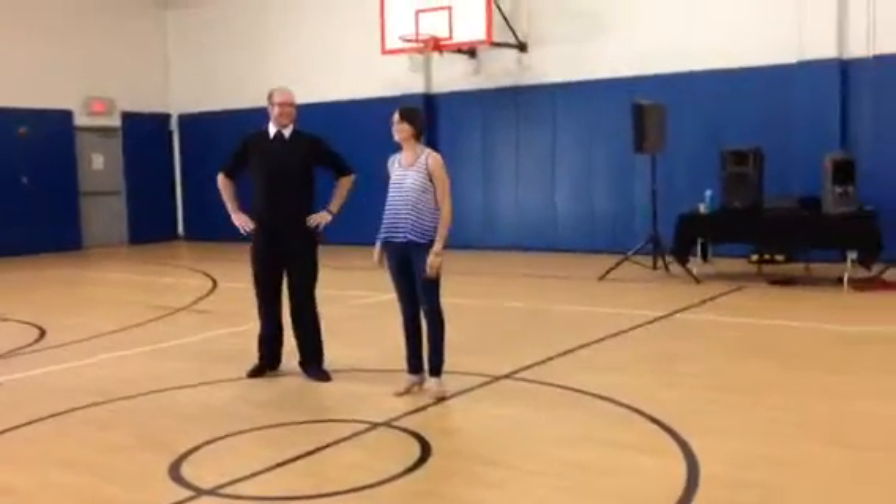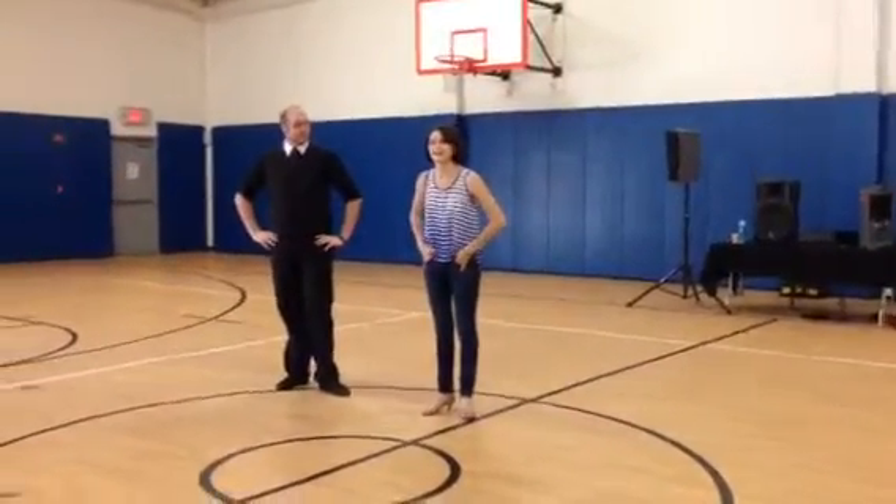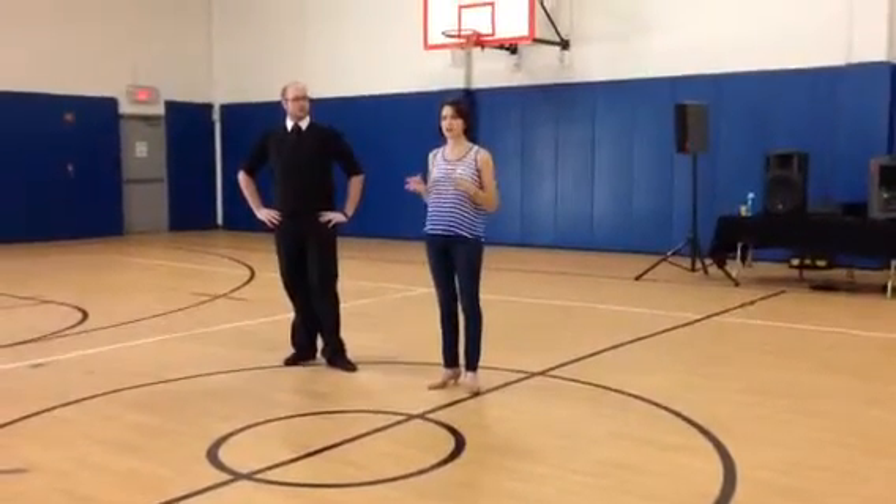Welcome to Dance Fest! This is Intermediate American Tango. I've put together a nice amalgamation for you guys.